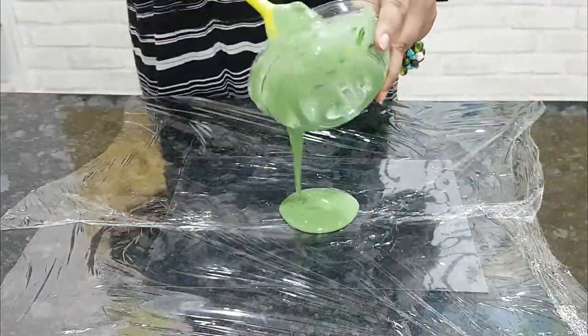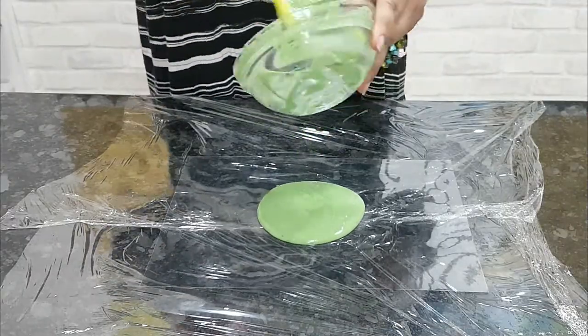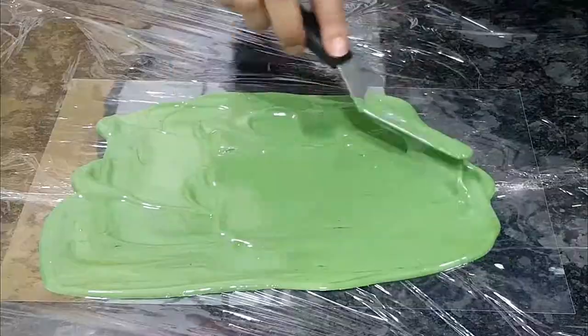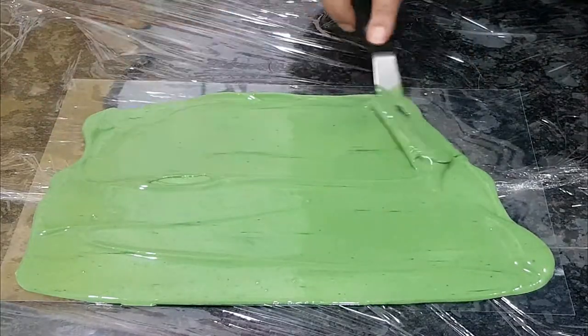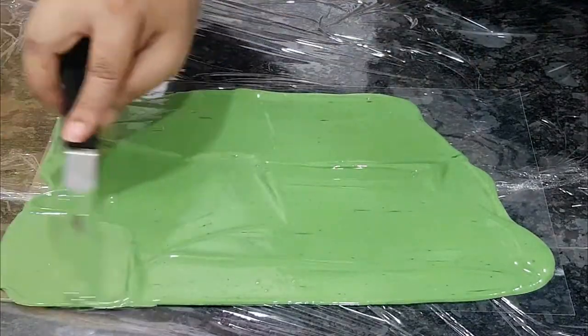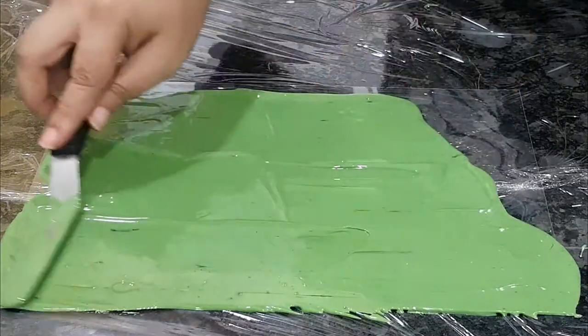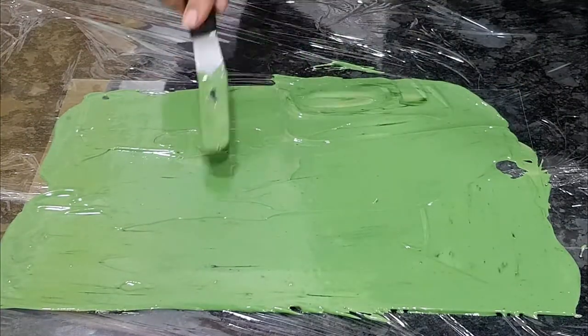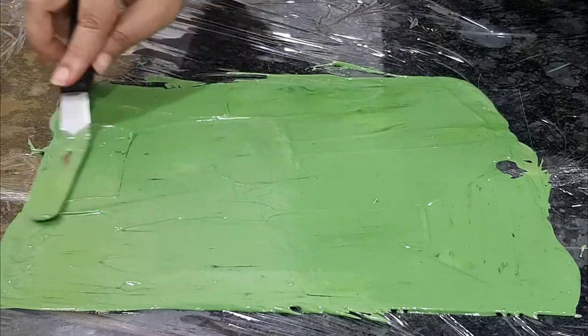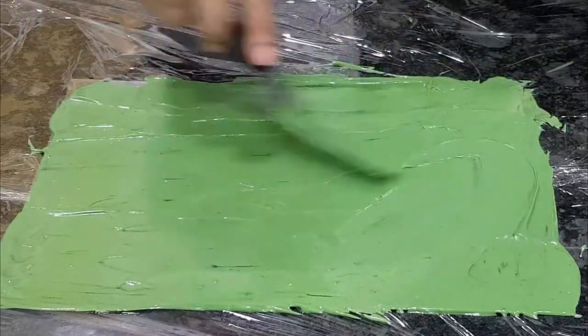Pour the colored chocolate onto an OHP or acetate sheet and use an offset spatula to spread it thinly. Keep it for some time until almost set — work in an AC room if it's too hot and humid where you live.